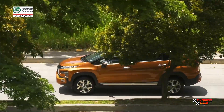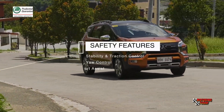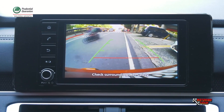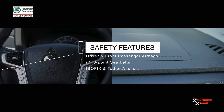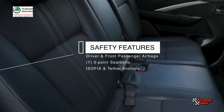Also aiding the driver on the road is a number of automotive technologies like active stability and traction control, active yaw control, hill start assist, and for parking, a reverse camera. Also added for safety are driver and front passenger airbags, three-point seatbelts for all seven, ISOFIX, and tether anchors.